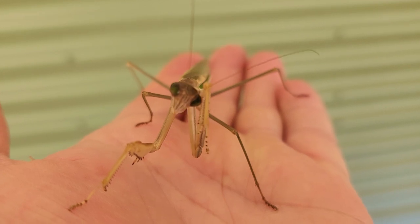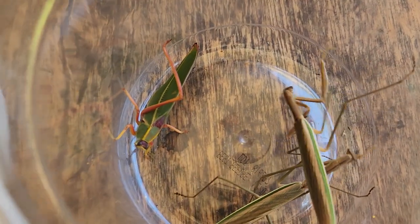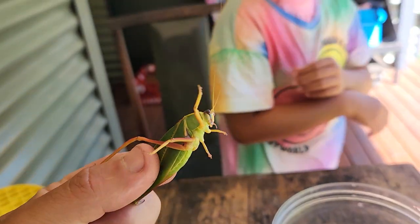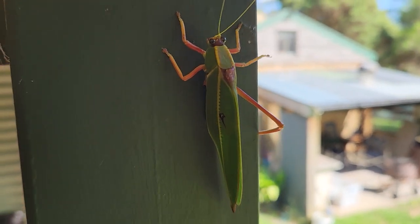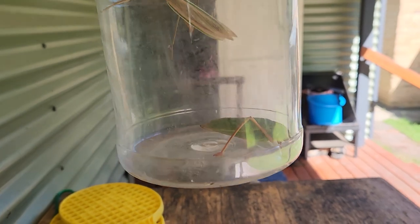He's cleaning his legs. Look at them all. I'm going to try to pick up one. I found these insects in the garden, so I'm going to show Zoe.